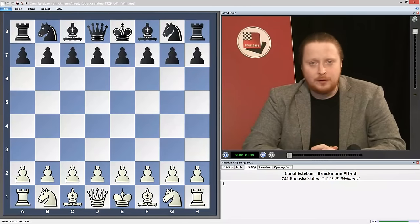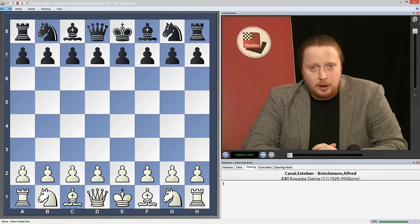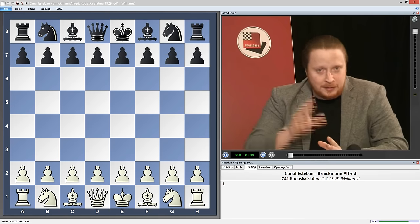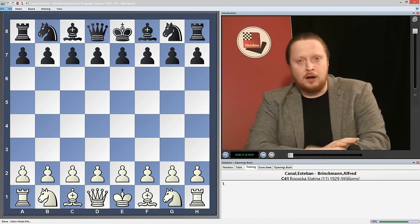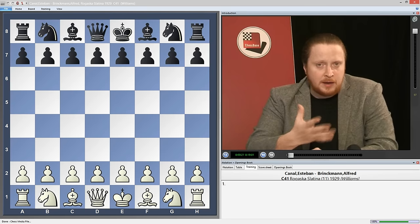Welcome to what will hopefully be a fun, entertaining and educational video on the Black Lion opening. This is a very interesting opening that Black can play against mainly e4.